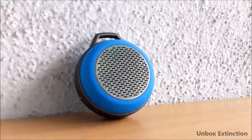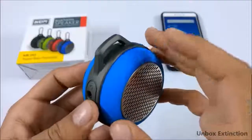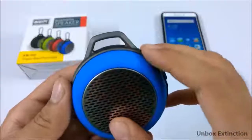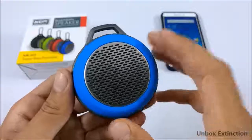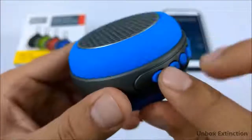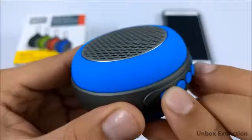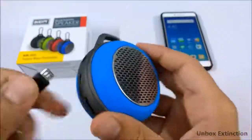Pro number one is its connectivity and features. It runs on Bluetooth version 3.0, which is good for a Bluetooth speaker. It also has a microphone for hands-free calling, and it works fine. The Bluetooth range is around 10 meters. You can also play music through an SD card — just insert it and use the mode button to switch to SD card mode.